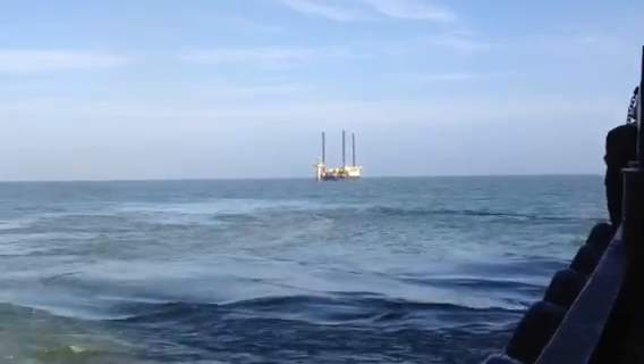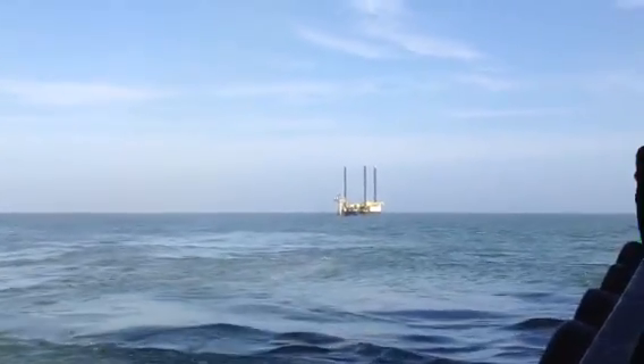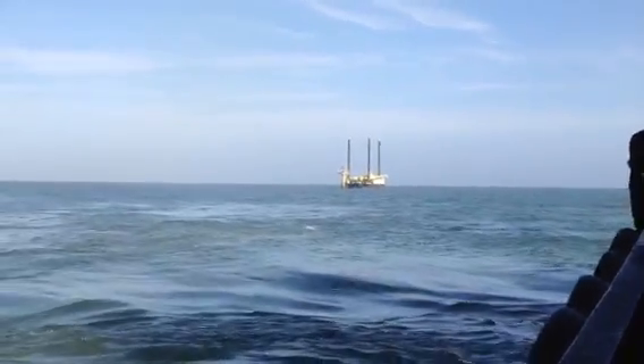That's actually called a jack-up boat. It doesn't take tugs to pull it around — it has its own power. It goes over to the platform, it jacks up, and it goes to work.